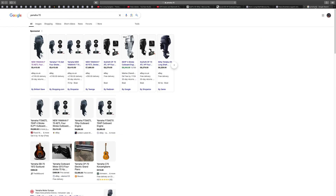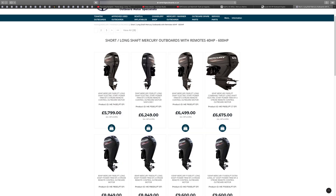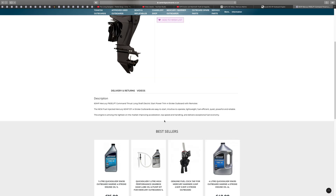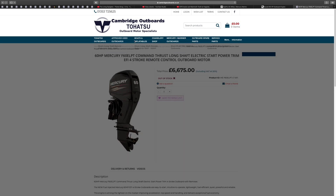Here's another website — Cambridge Outboards — showing the CT at £6,675. It's described as the lightest on the market, improving acceleration, top speed, and handling, delivering exceptional fuel economy. So it's lightweight, fuel efficient, quiet, powerful, and reliable — that's the key selling point.